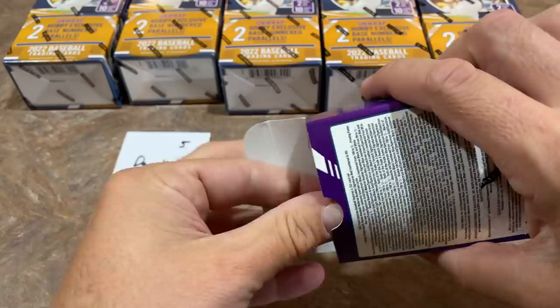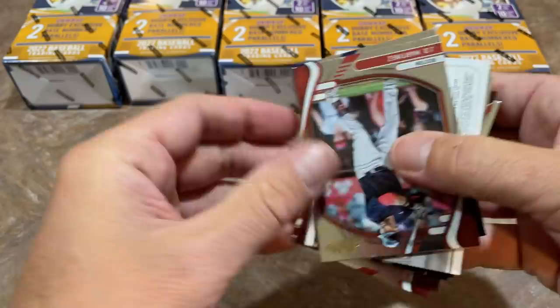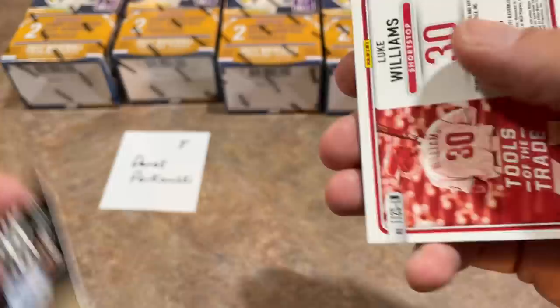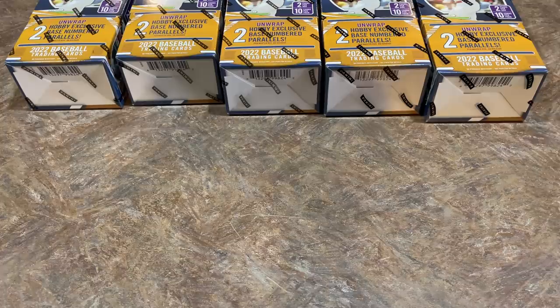Let me know in the comments how you fared for your Absolute box or case if you've opened this product. Is there really this many booklets? Kind of reminds me of the one-of-one craziness with Archive Signature Series where we'd get seven or eight per case. Bud Selig — former commissioner, Hall of Famer. Cool card in my opinion. Tools of the Trade for Luke Williams and Gavin Sheets, rookie force out of 99. So two more autographs — we're pulling about four autographs per hobby box instead of the guaranteed two.